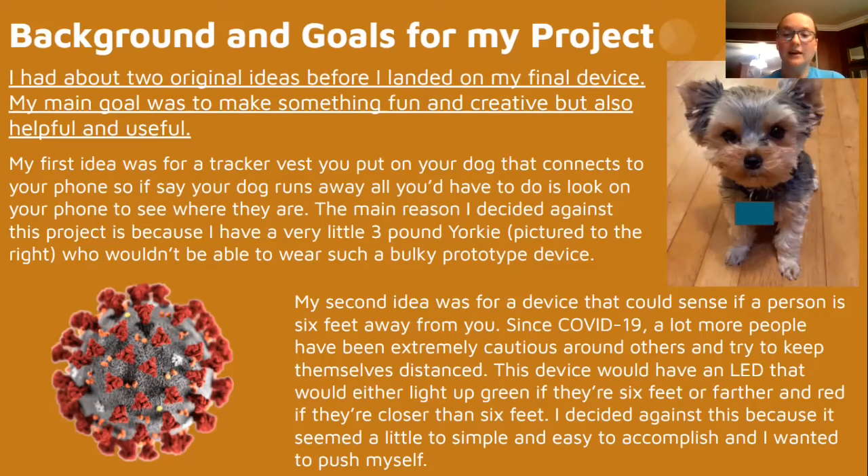My second idea was to have a device that could sense if a person is six feet away from you. Since COVID, a lot more people have been extremely cautious about others and try to keep their distance. This device would have an LED that would light up either green if they're six feet away or farther, and red if they're closer than six feet. I decided against this because it seemed a little simple to accomplish and I really wanted to push myself.